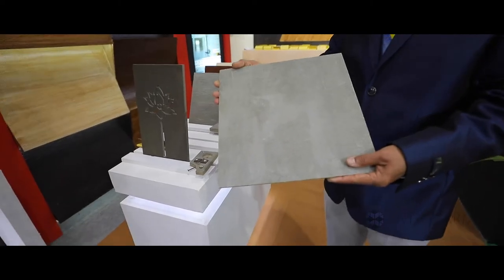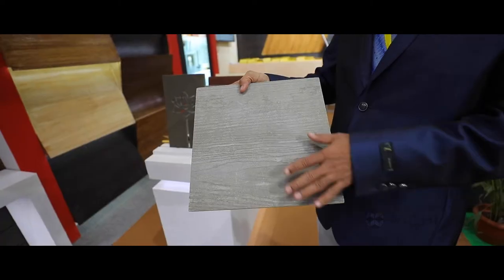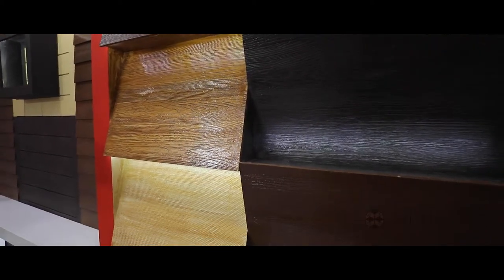Coming to interior applications, the basic board is a cement bonded particle board. This comes in thickness from 6 mm to 40 mm with 2 mm intervals, and we also have Bison designer board. This can be used for interior and exterior applications. You can paint it based on your choice of color.